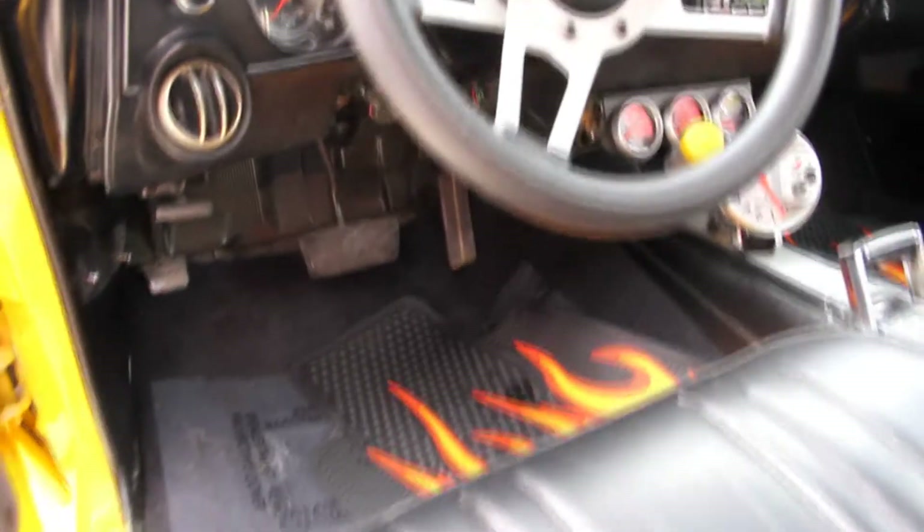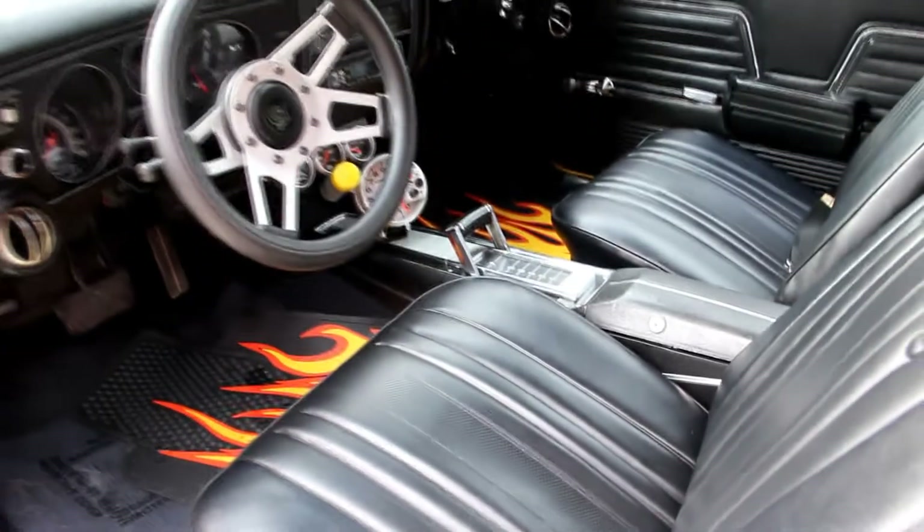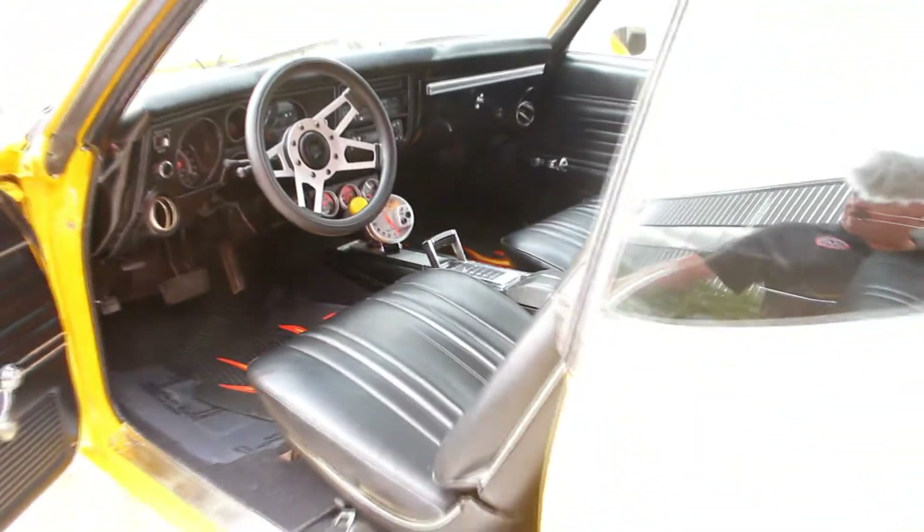Dash pad's in good shape. Carpet looks like it was replaced also. You've got seat belts in the front and in the rear. It looks like some six-by-nine speakers out back. Overall, real nice car here Mike — so give us a call and let Vanguard Motor Sales put this baby in your driveway.